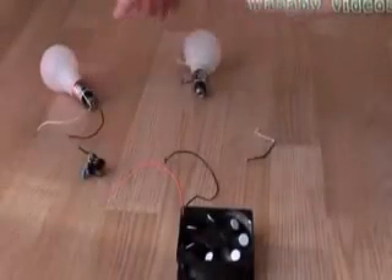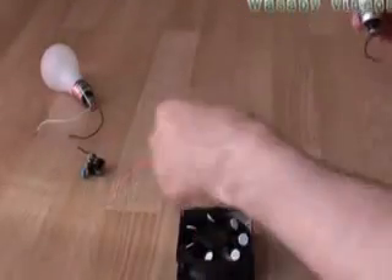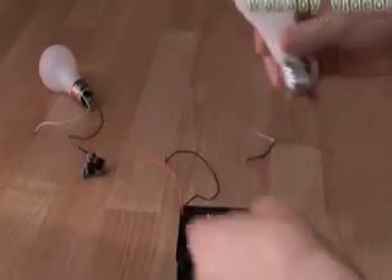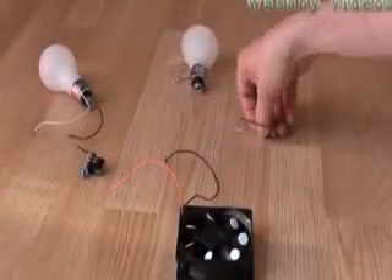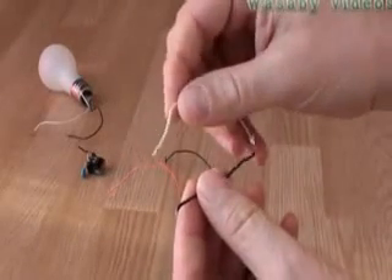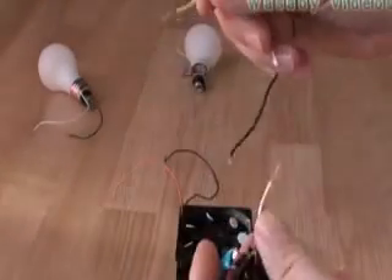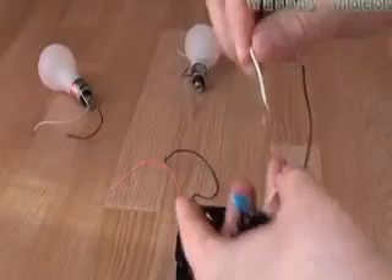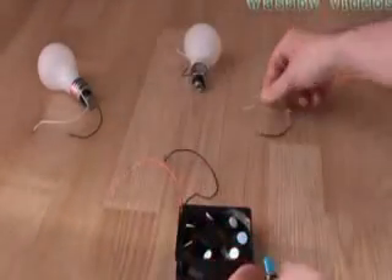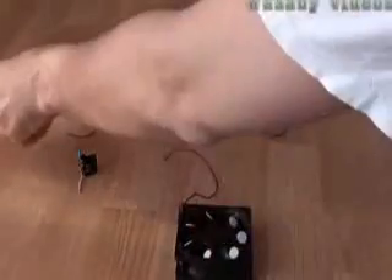We can try this light as well — it's the same, not working. Even when we put it together with this free energy generator, it is not working. We can also try this standard simple LED light — it's also not working. You can see when I put it into the capacitor, it's not working either.